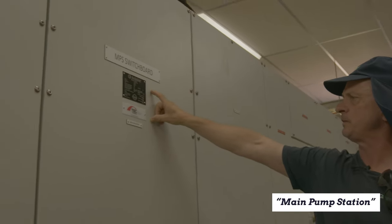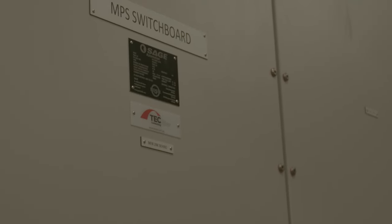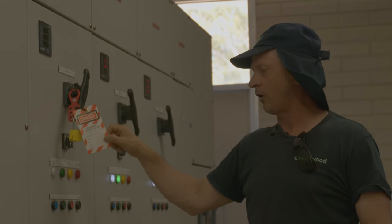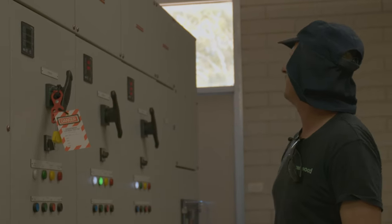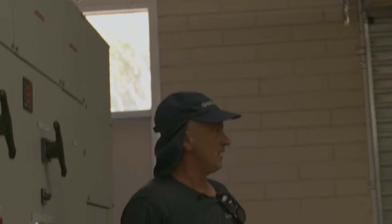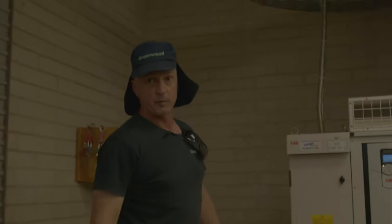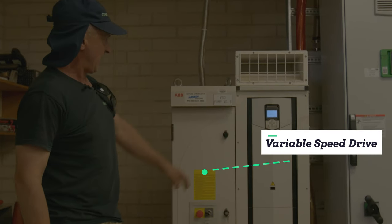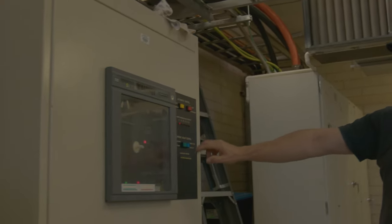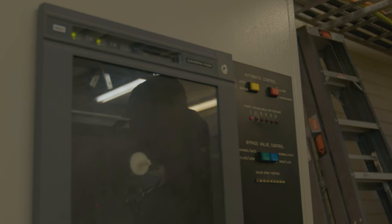This is the NPS switchboard and the MEN link is behind in here. Very important — you see these signs, you stay well away, you do not touch — this has been locked out. That's the bus bar zone above here. Over here are the VSDs — these are variable speed drive pumps. That's number six, with all the associated equipment required, and this is the automatic control center with a bypass valve control.